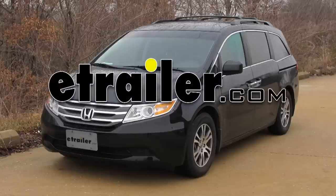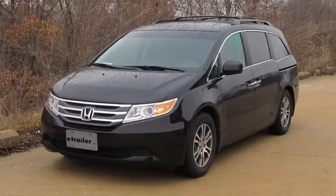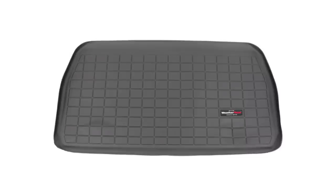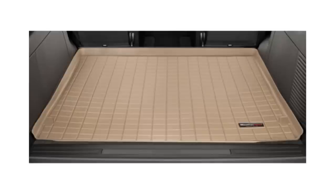Today on our 2012 Honda Odyssey, we'll be test fitting the WeatherTech Custom Fit Floor Liner for the cargo area, part number WT40475. This liner is the black version, but it's also available in gray, part number WT42475, and tan, part number WT41475.